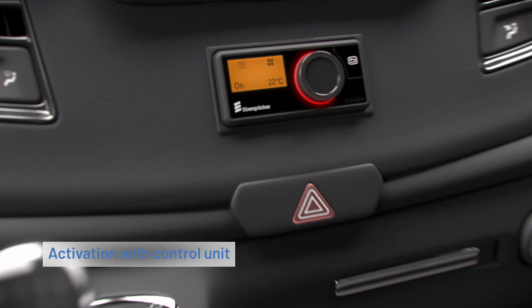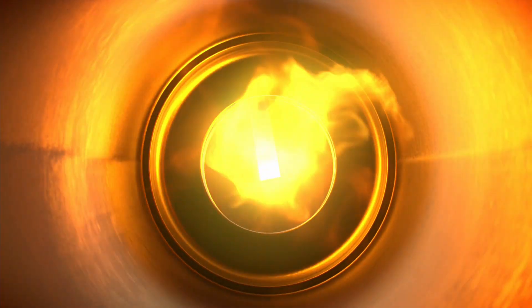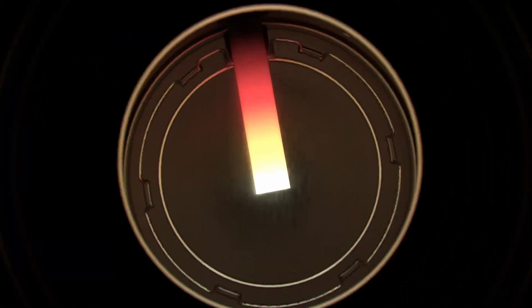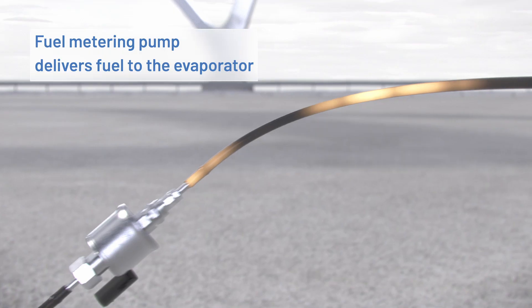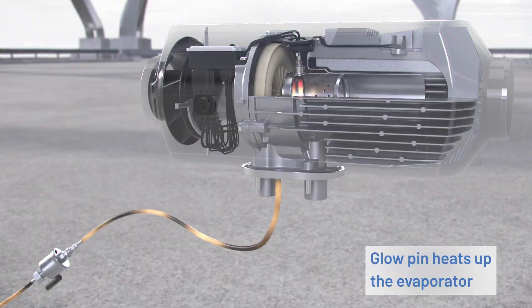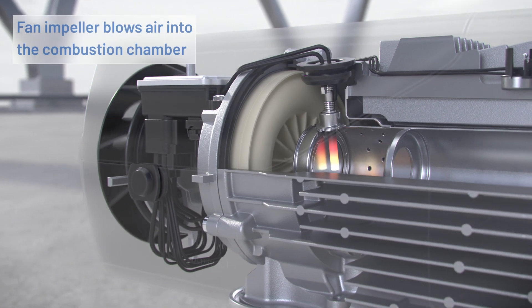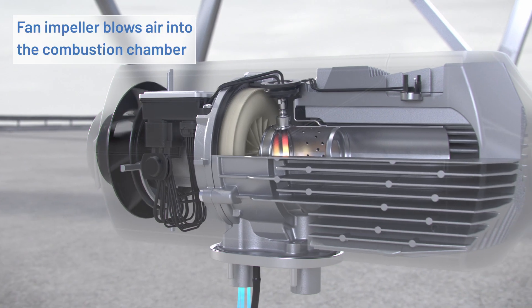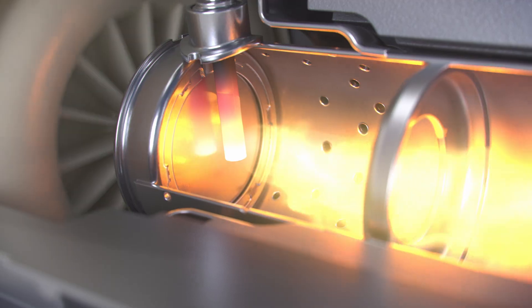When you activate the Airtronic with a control unit, the metering pump delivers fuel to the evaporator. The glow pin has already heated it up. The fan impeller blows air into the combustion chamber, and the air-fuel mixture ignites within.